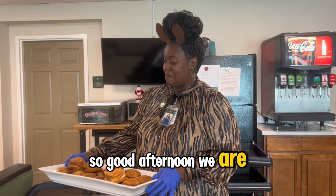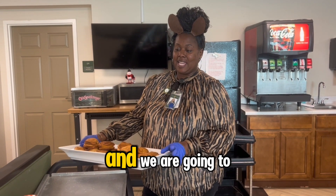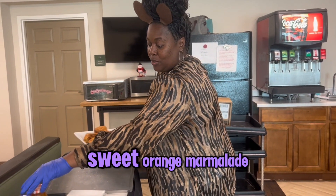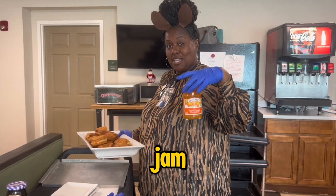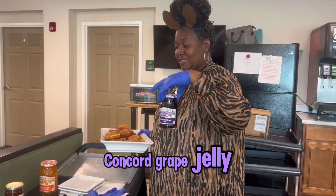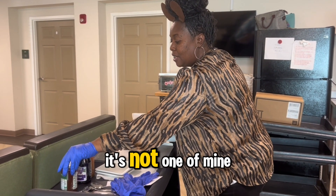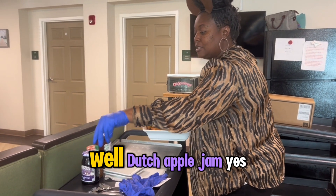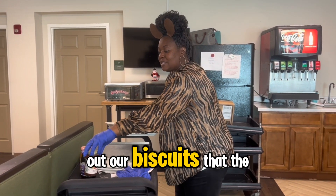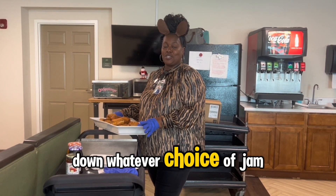Good afternoon, we are doing a cooking activity with our chefs today. We made homemade biscuits and we are going to finish them off with some sweet orange marmalade jam. We also have Smuggler's Concord grape jelly, and Dutch apple jam. We're just going to pass out our biscuits that the ladies made and then spread on whatever choice of jam we choose.